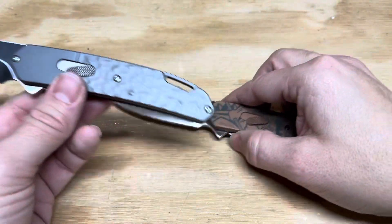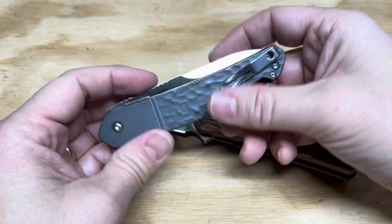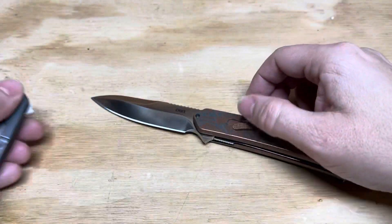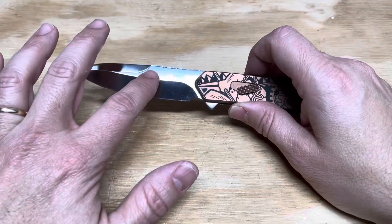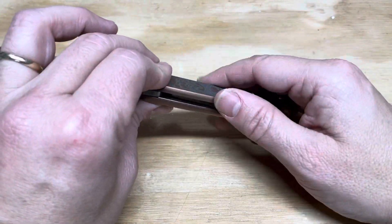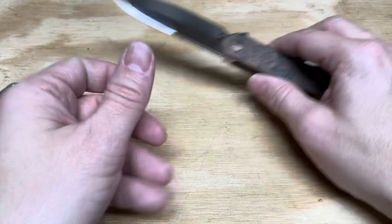These knives are both the CRKT Bonafide. This is the special edition version, released in limited numbers. This is one of two production versions, and it will run through the entire year and hopefully into the year after that. This knife has titanium handles that are bronze washed, and it has a S35VN blade.